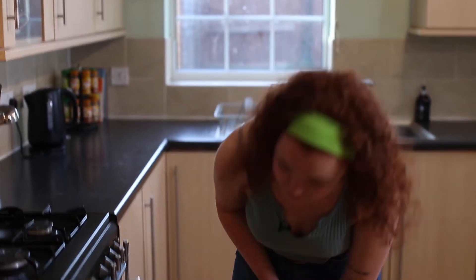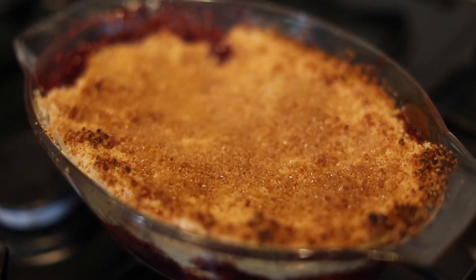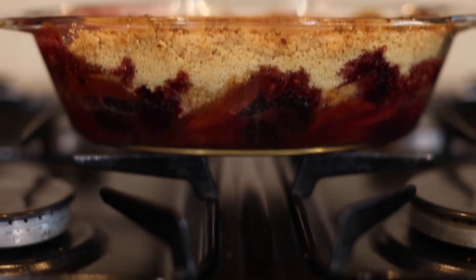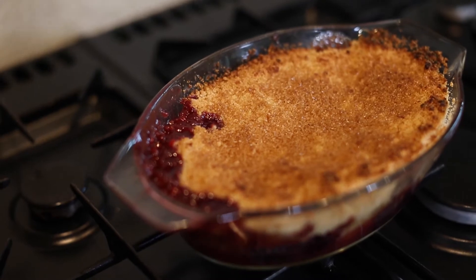The 45 minutes is now up, so we're going to take it out and see how it looks. This is a super easy dessert to make. You can make it while you're cooking dinner, and it will be ready for dessert by the time you've finished eating.